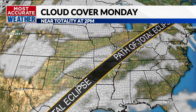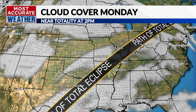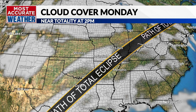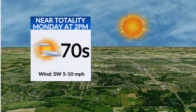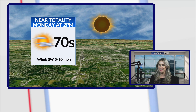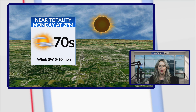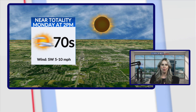Kind of those wispy, cirrus-type clouds. If you head south and you're in the Dallas area, I think you'll have a better chance of seeing clearer skies versus overcast. As of right now, our forecast for the eclipse on Monday: 70-degree temperatures, winds out of the southwest, keeping us nice and warm with those high clouds. I think we'll be able to have a pretty good view over most of Missouri.